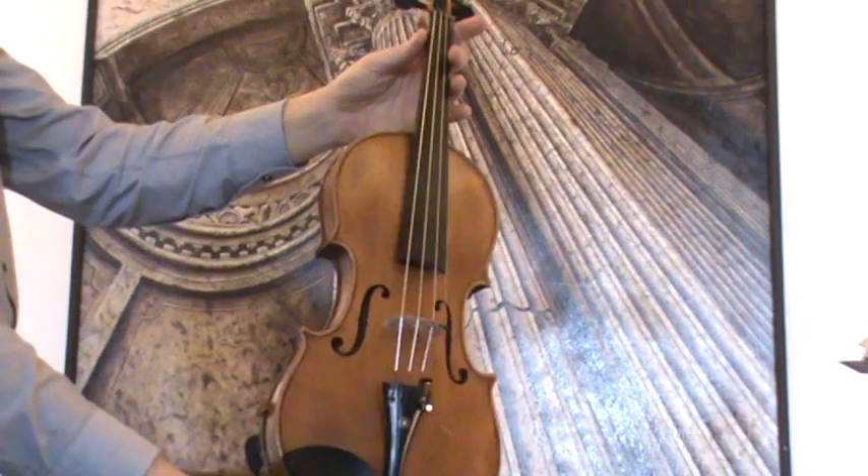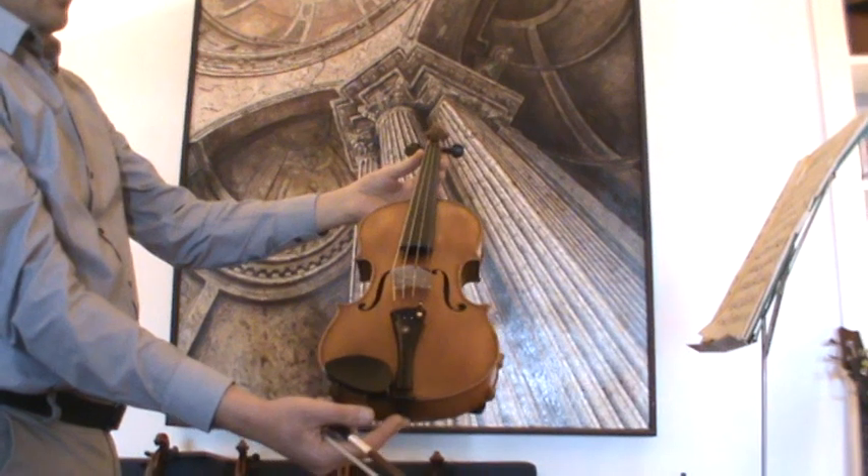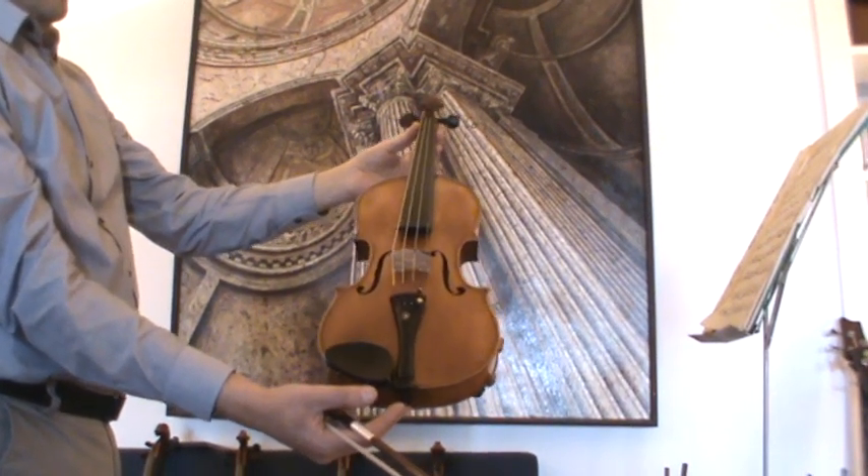In our workshop, the violin received a new set-up with new ebony pegs, new ebony tailpiece, an older ebony chin rest, new bridge, and new strings.